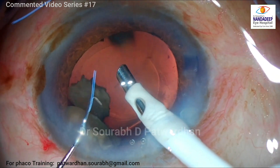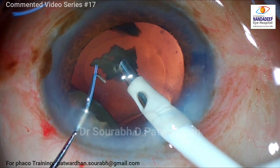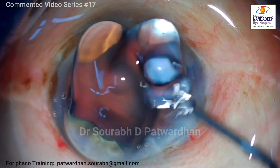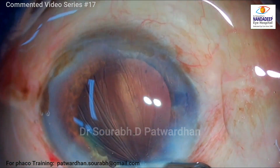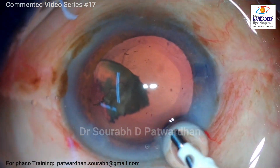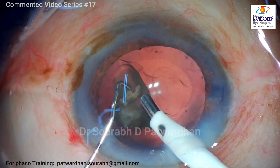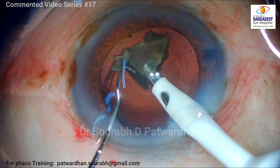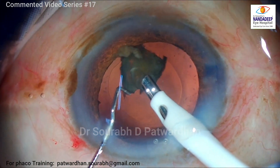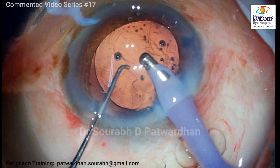Make the settings as safe as possible for every eye. Do watch my video on how to set phaco parameters on YouTube — I think it will give you the insights. There is only one piece remaining, so I decided to come out and replenish the viscoelastic, then push that piece to the centre because I don't want to maneuver it in the periphery. I have already coated the endothelium with Hilu coat, so I am not worried about any endothelial issues — the Hilu coat is still coating the endothelium. For this last piece I am using the same parameters, with vacuum lowered slightly to 270. The anterior chamber is very stable and I am doing phaco emulsification at the iris plane.